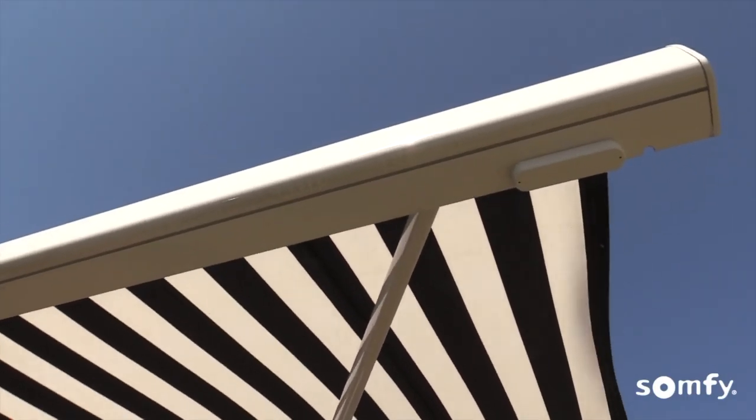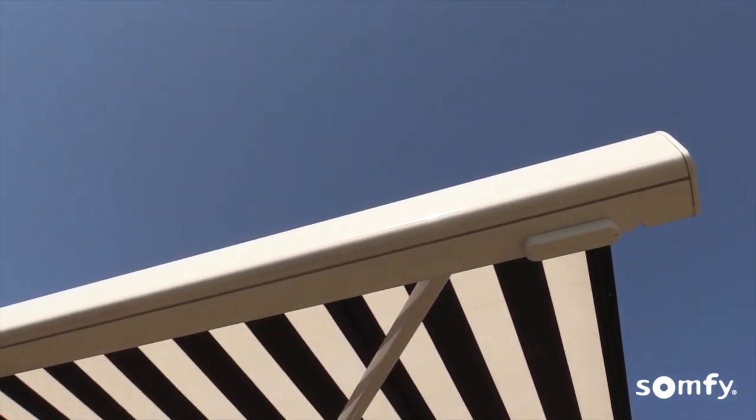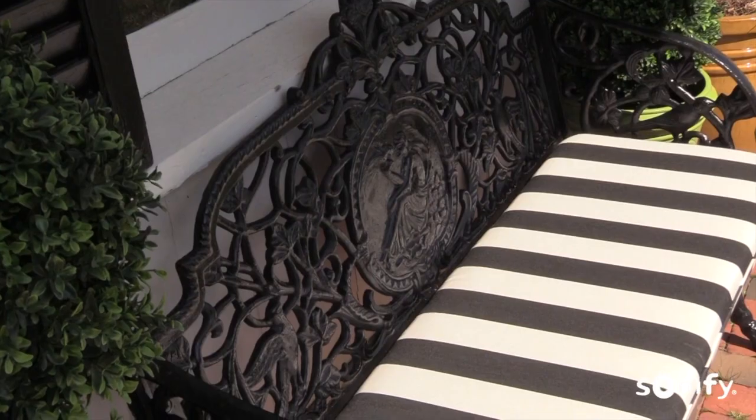Test the sensor by simulating winds by pushing the awning's front bar up and down until it begins to retract. You can stop it by pressing MAI after about 5 seconds.